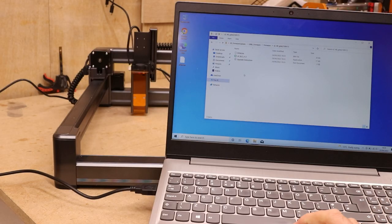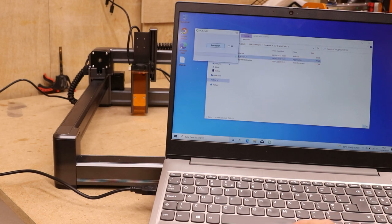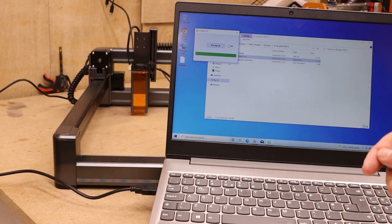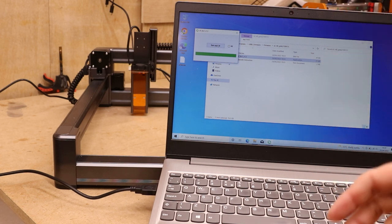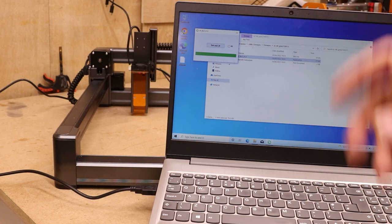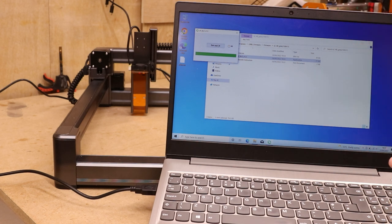Switching the firmware over from the mobile phone to the GRBL setup is relatively simple — pretty much a couple of clicks. You can find the full setup on the SainSmart website, but it literally takes less than a minute to do. I did have an issue doing this on my main CNC PC, which is why I'm doing it on the laptop, but this is one of the things about pre-production testing — to iron out any bugs like this so when it goes live, SainSmart can fix this.